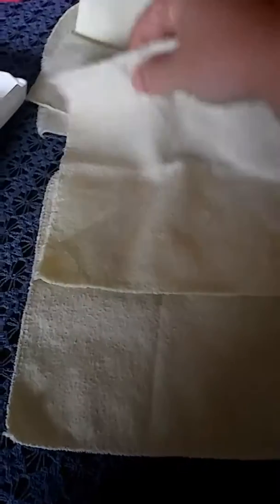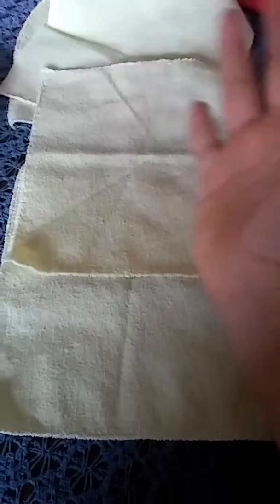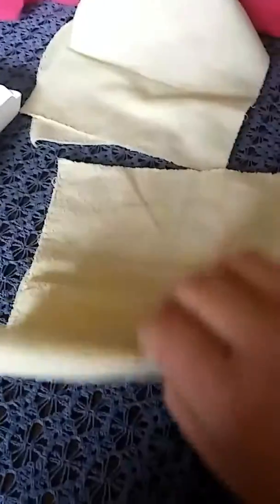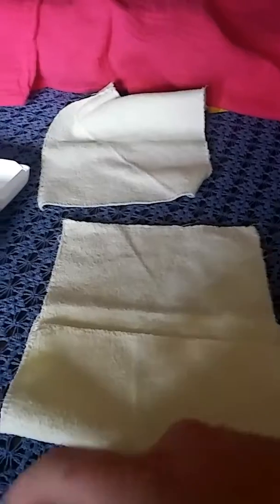I have a wipe that's flat and I lay this one about halfway over. You can experiment with how much you want to overlap your wipes, it's up to you. Once you've done that, you're going to take this edge and fold it over like so.